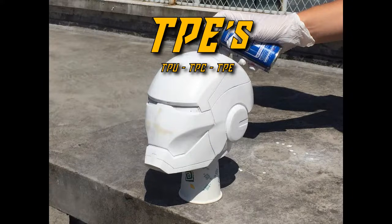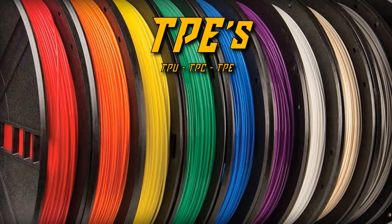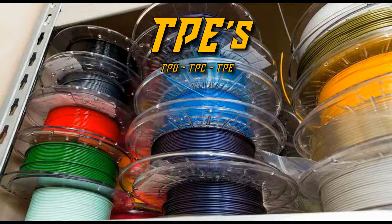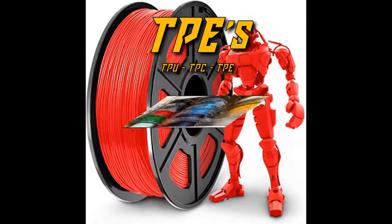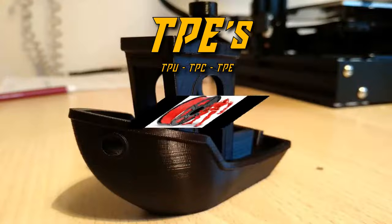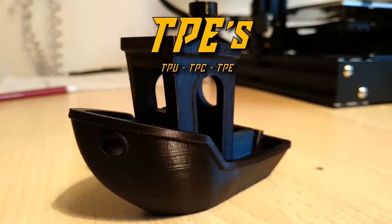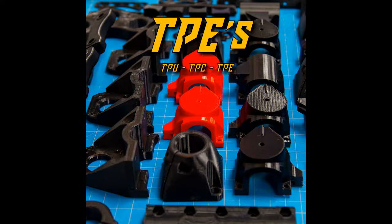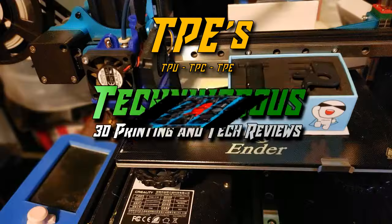The next items on our list are the flexi filaments — that's TPU, TPC, and TPE. TPEs are thermoplastic elastomers, meaning they're flexible plastics. While not the strongest filaments, flex filaments are highly flexible. Because of their wiggly, wobbly nature, they're usually printed best in a direct drive setup, but it can be done over a Bowden tube if you slow it way down.